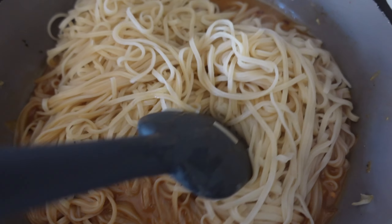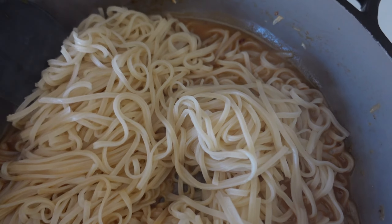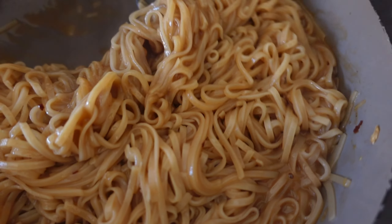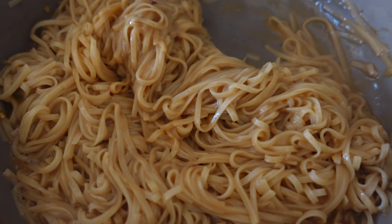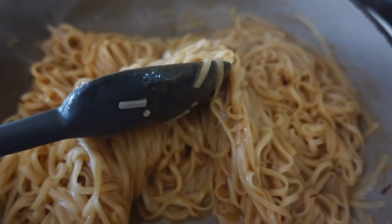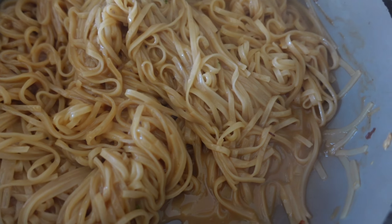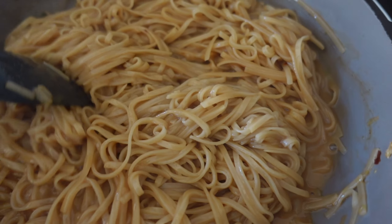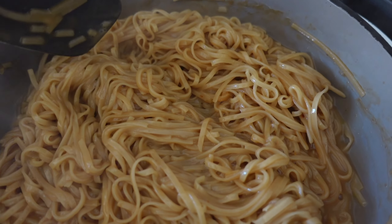I'm just going to let this soak up into the noodles. You can see how the sauce is really moving into the noodles and it's becoming thick — it's going to be delicious.